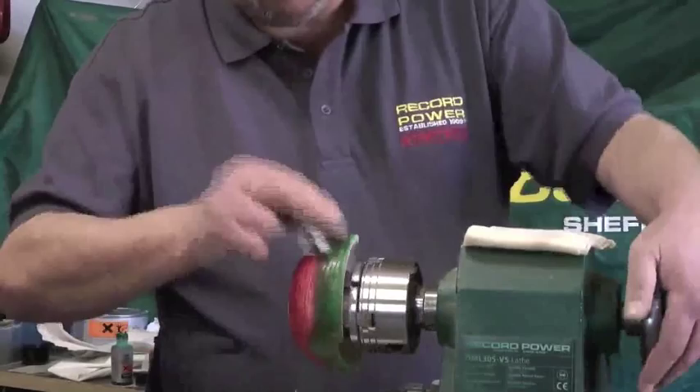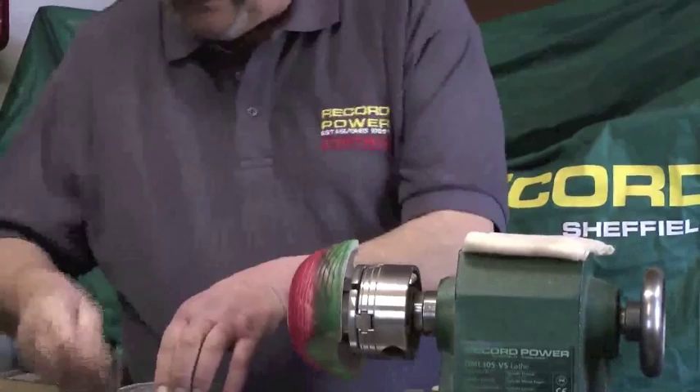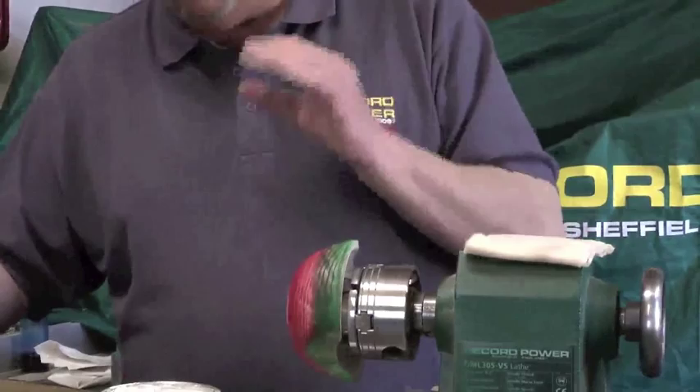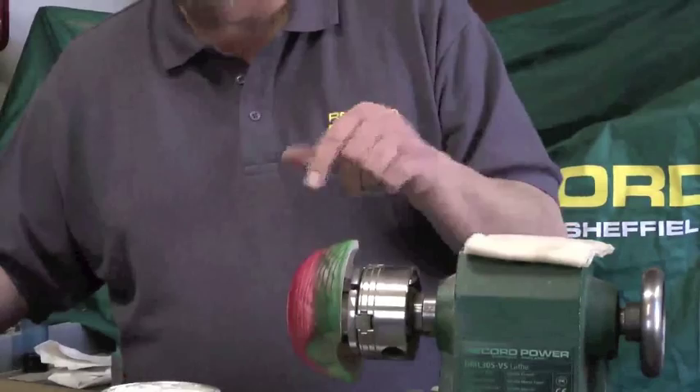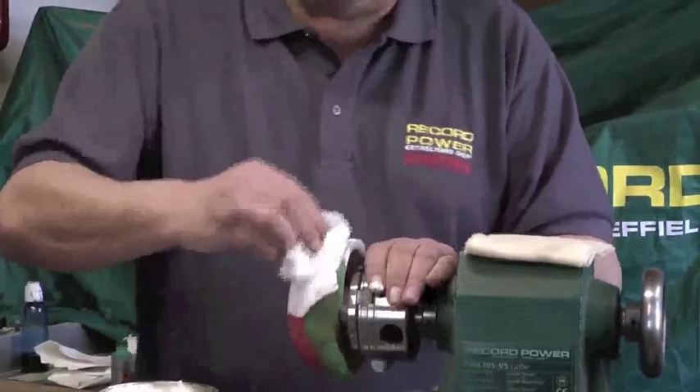Now we have the Liming Wax. A coin is always very useful to have in your pocket. You'll apply the Liming Wax with kitchen towel — why? Because I'm not looking to get a finish. All I'm looking to do is transport the Liming Wax from the tin onto the work. No finish is required. Wear disposable gloves if you'd like to, and never do it with the lathe spinning. Wipe it in by hand, making sure you dry that into the grain.